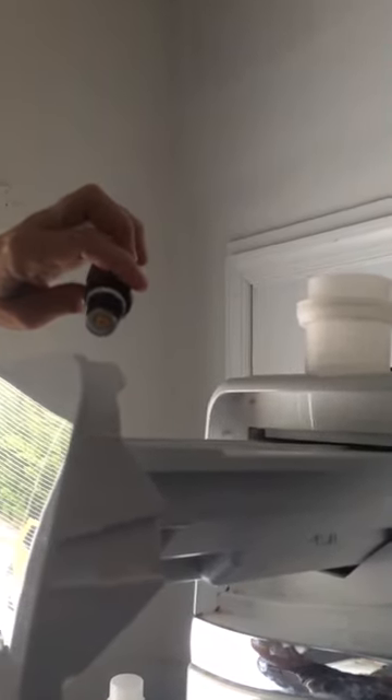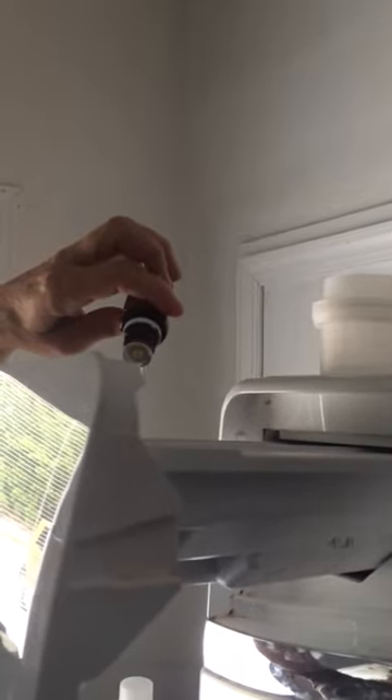This is beautiful. Your clothes come out all fresh smelling. Yes, wonderful. It's beautiful.